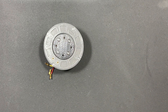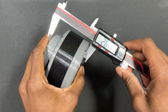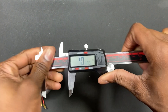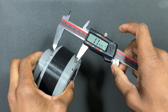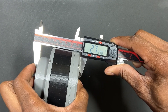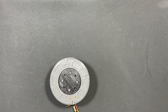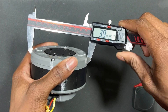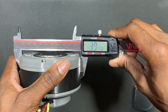We can take a closer look at the dimensions of the actuator. Height is about 2.75 inches tall — let me make sure my caliper is calibrated properly. The diameter is close to 4 inches, about 3.9 and a little bit of change.